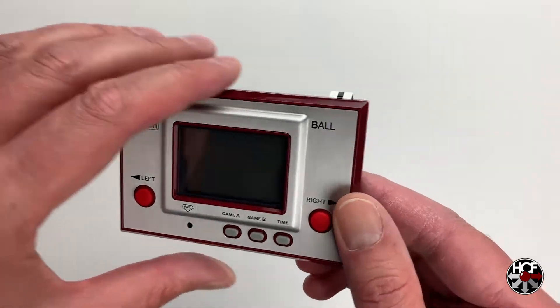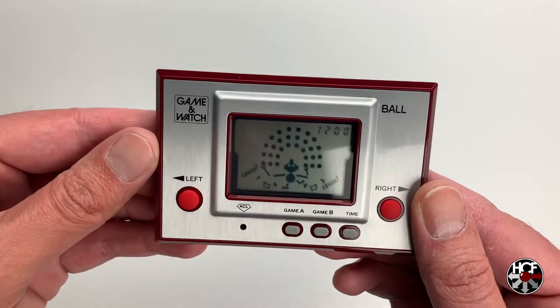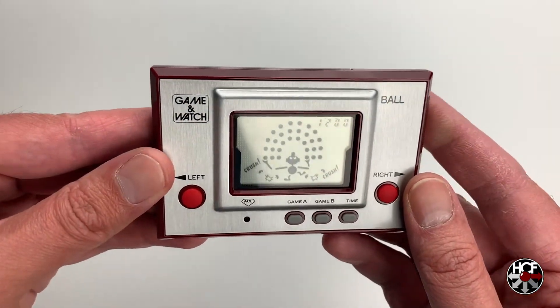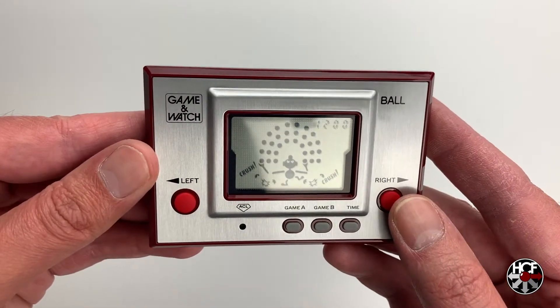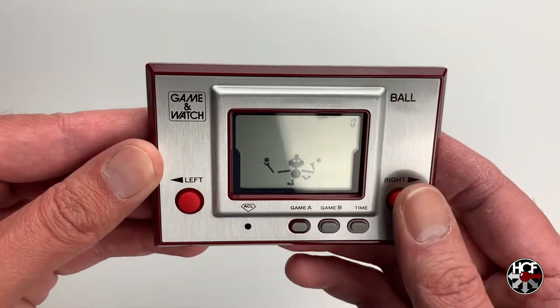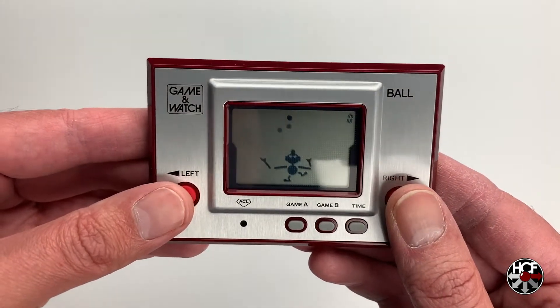I've just got to pop this battery protector tab out and the game should start up. You can see the LCD just with everything showing — this is a standard startup process for a Game & Watch. And I think we'll have a quick game of Game A, since it has been about 35 years since I've played this, so maybe just a little bit rusty.